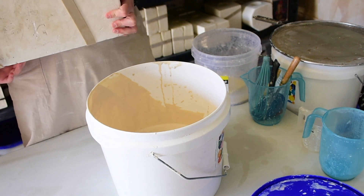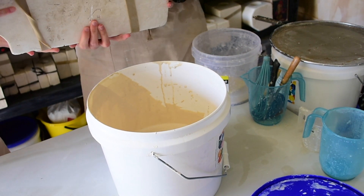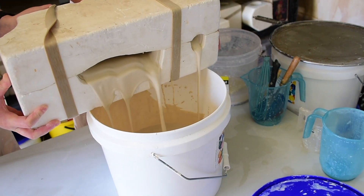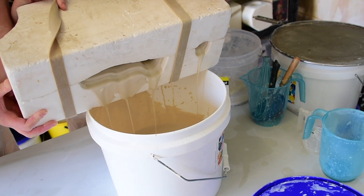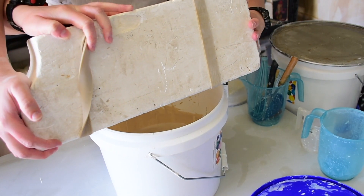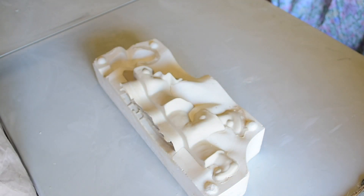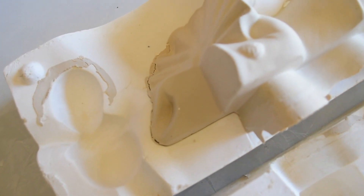Once that was done I needed help to actually pour this baby out because it was so long and heavy. We measured out where the holes were to make sure it went over the bucket before we poured it, just so we knew we could pour the clay back into the bucket. It made a big mess but that's okay — it was our first time. We let it sit on the bucket for a little while and then I pulled it apart, and I am really weirded out by this piece.